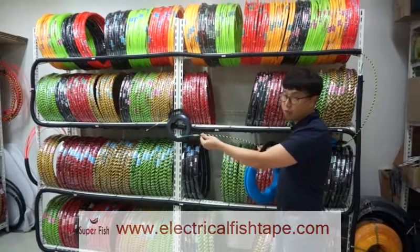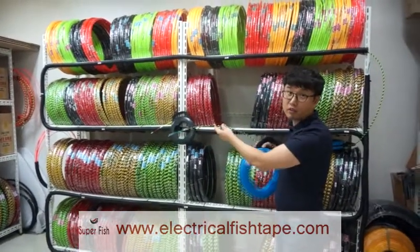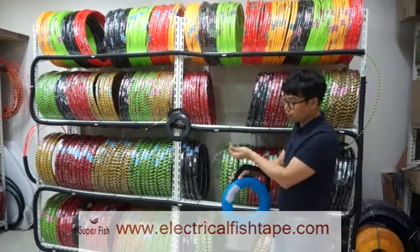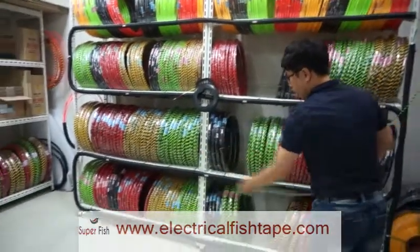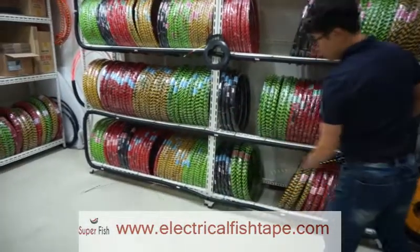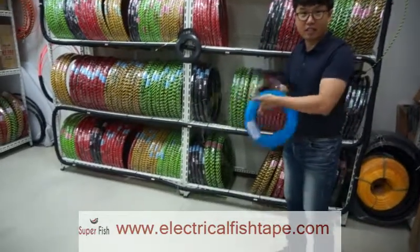And also, it's a 3-wire twisted, so it's very strong and flexible. And it's not coiled, so it winds and rewinds very evenly.